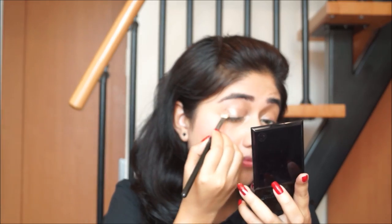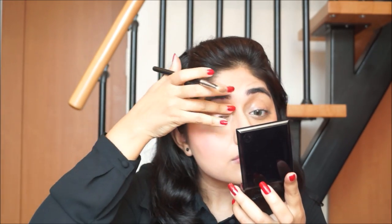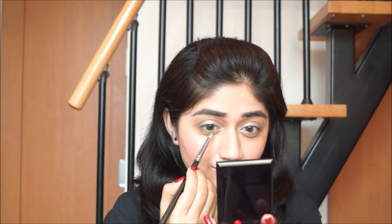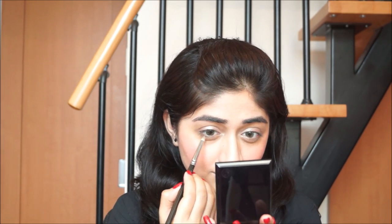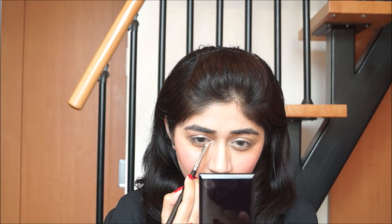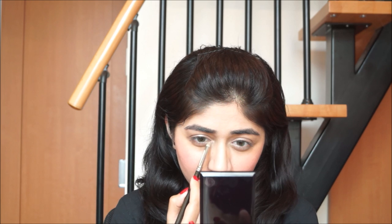I've used the lightest color from this trio and I'm using a MAC 217 brush to apply this all over my lid. Then using a smaller pencil brush, I'm going to apply this eyeshadow along my lower lash line as well to add a bit of freshness and brightness to my eyes. I'm using the MAC 219 brush for this step.